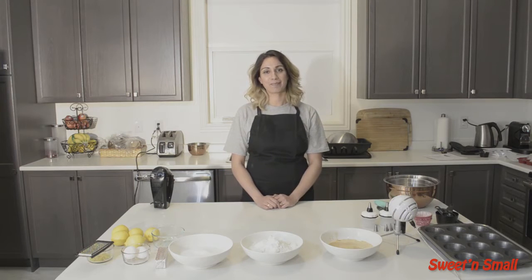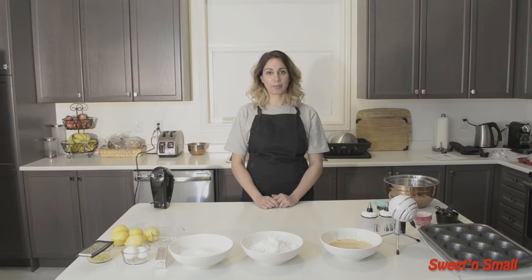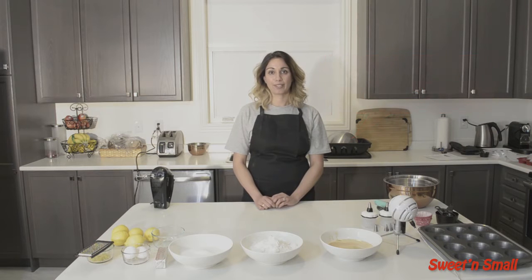Hey guys, welcome to Sweet and Small. Today we are starting the third section in our cupcake course. So far we've covered vanilla cupcakes with vanilla buttercream, and also an avocado chocolate cupcake with an avocado chocolate frosting which was also vegan. Today we are going to be doing a lemon blossom cupcake — a lemon cupcake with a lemon cream cheese frosting. So let's get started.